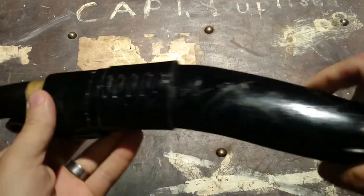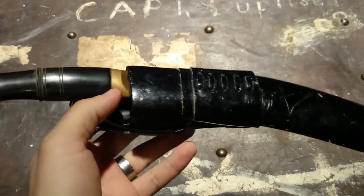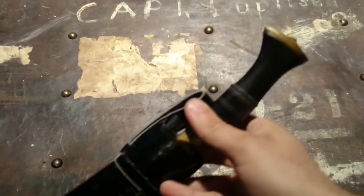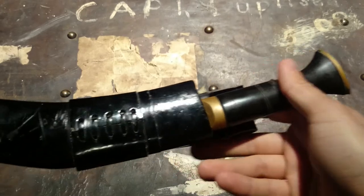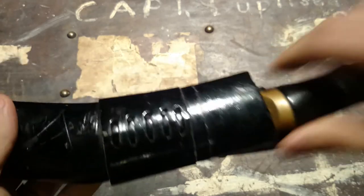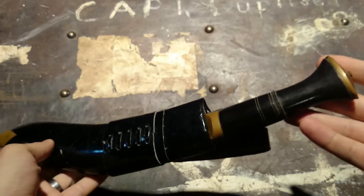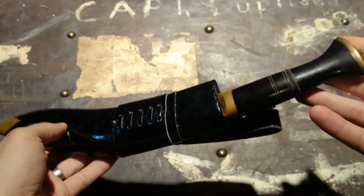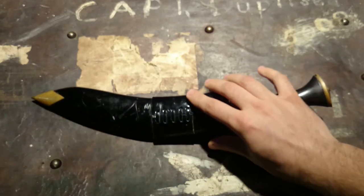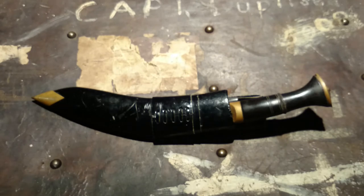As you can see by the condition of the sheath, I have loved using this knife. I was given this knife — my father brought it back for me. He was in the service, has since retired, and brought this back from Nepal. This was handmade in Nepal at the Kukri House.